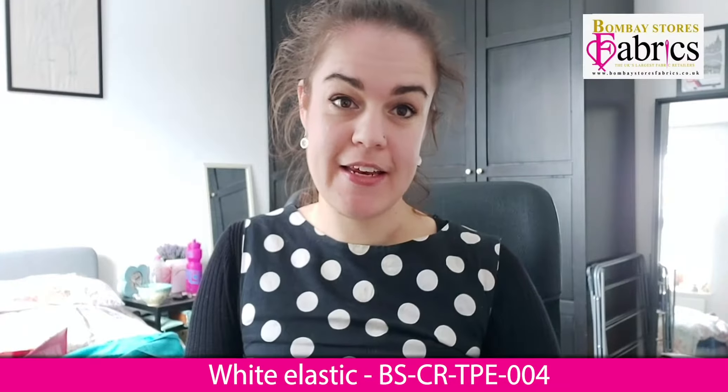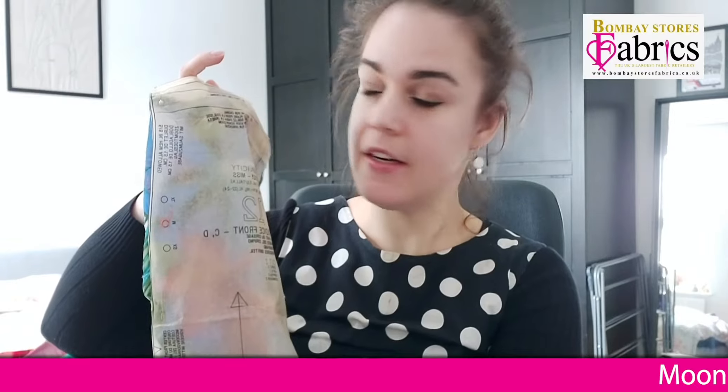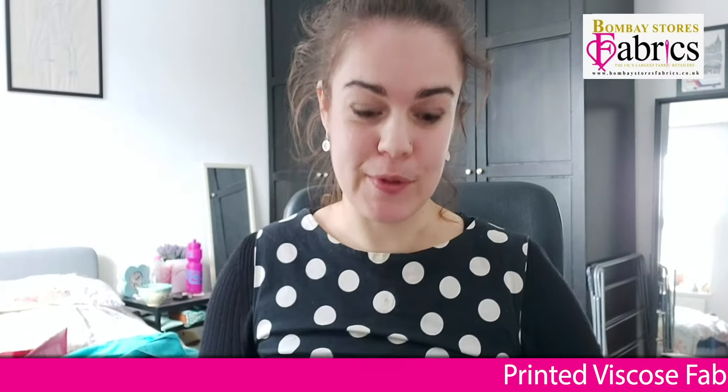I've got all my pattern pieces and I've transferred my pattern markings. On this pattern I've got notches, which are the small triangles, and I've also got circles which I've marked with tailor's tacks. If you have any questions about pattern markings, I recommend checking out the video I made on making a shift dress on this channel, where I talked through it all.